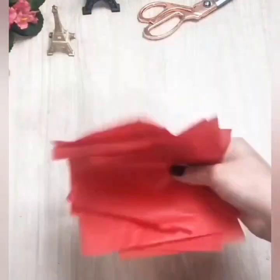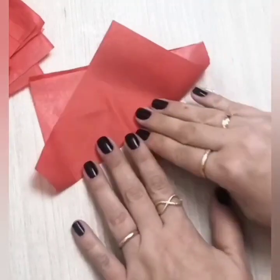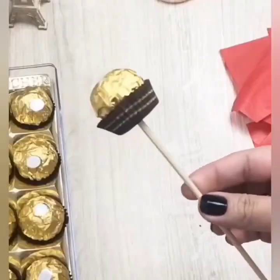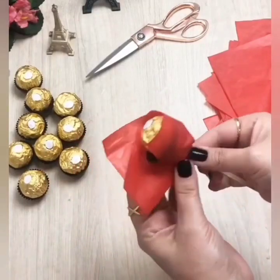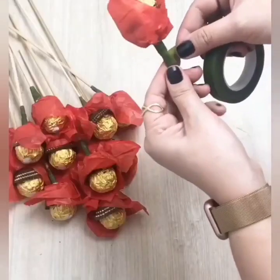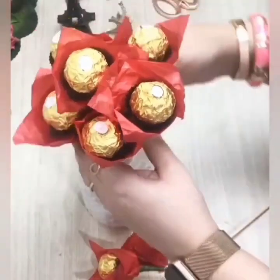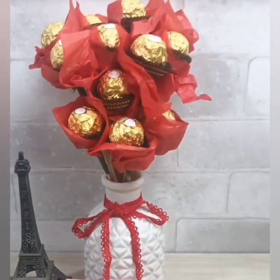Again, in the next one we are using beautiful paper — you can also use clay paper. Again, we are using chocolates on sticks, and we are going to wrap this red paper around the chocolates. Here we are using green tape, and here is a beautiful vase, and your beautiful gift is ready.